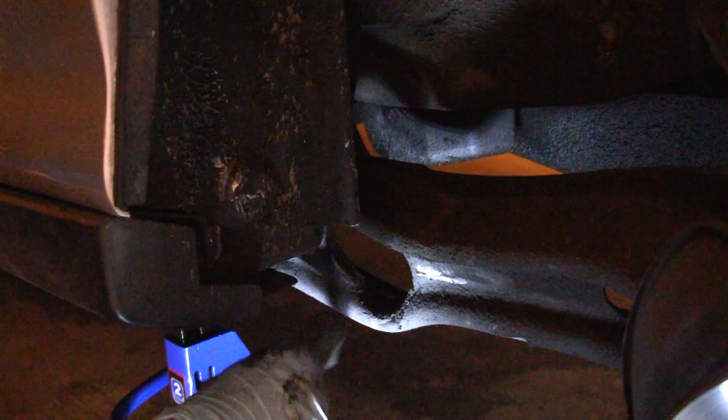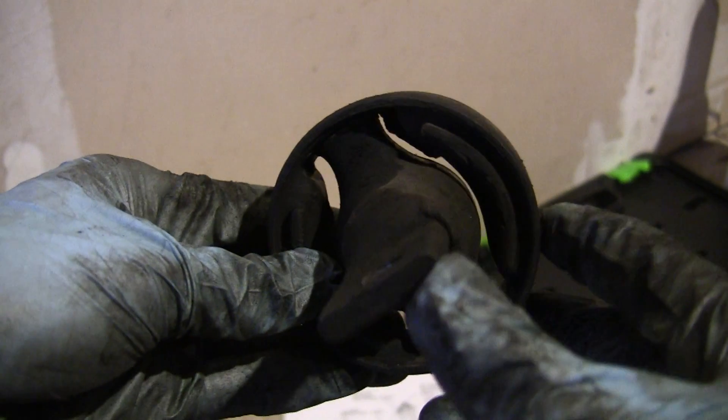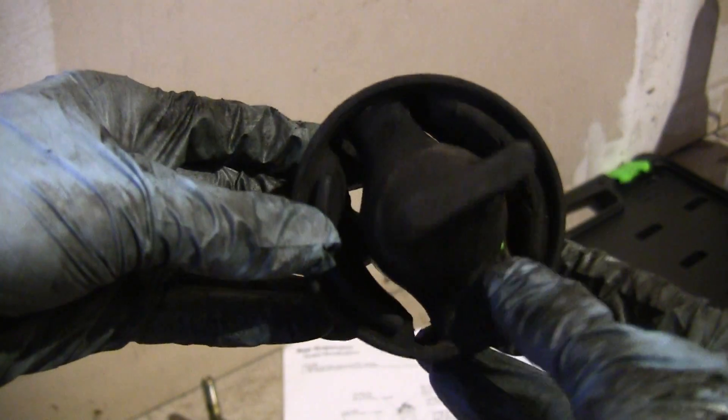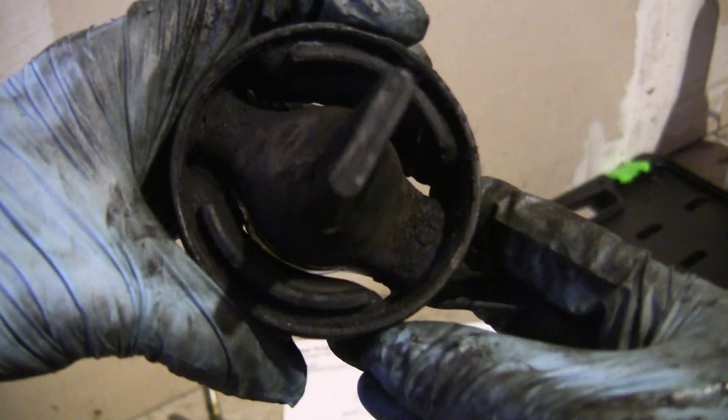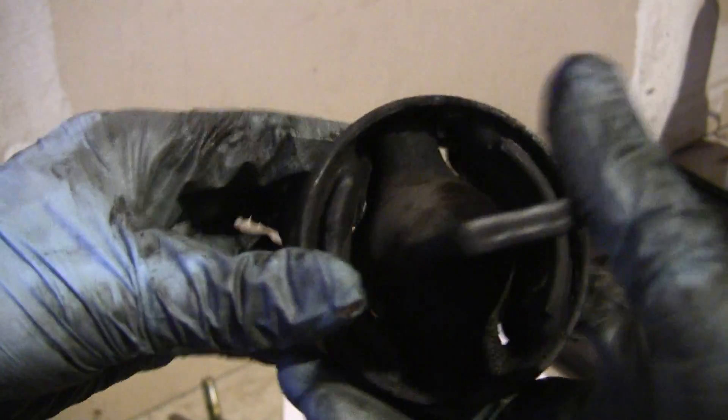The bushing is now out, so I'm going to spray this with some brake cleaner and clean it out with a rag — it's pretty dirty. Here we have the old bushing: it's completely broken up at the top, not even connected anymore. The bottom is still connected but also pretty worn and degraded, so it definitely needed replacing, being that the top part is actually just broken completely.